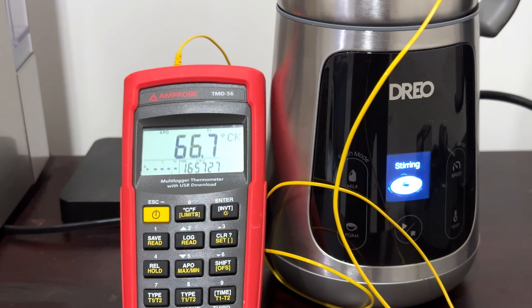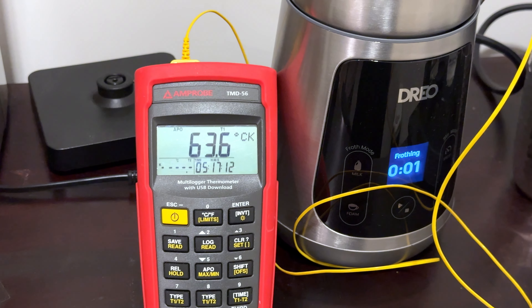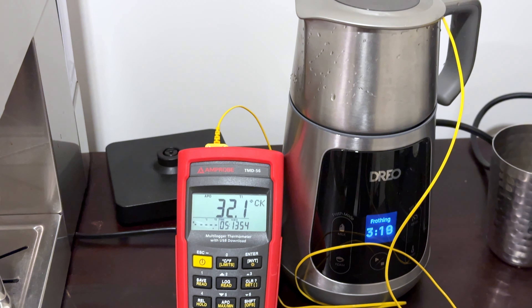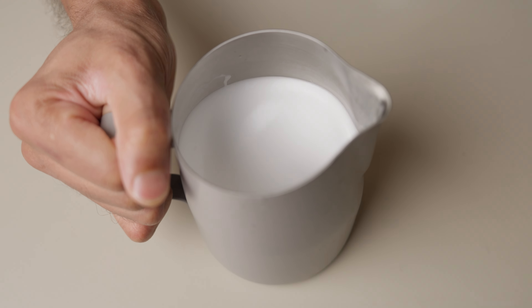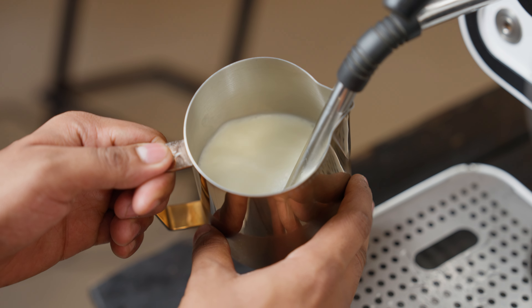Coming to temperature, I'm happy to report that the Barista Maker is very accurate, stopping within a degree or two of the set temperature when stirring drinks and consistently landing at the same temperature for frothed drinks. I tested both the flat white and cappuccino settings multiple times with the pitcher filled to the min line, and it always landed somewhere between 60 and 65 degrees Celsius. It hit this target irrespective of the starting temperature of the milk — you can put room temperature milk in here and it'll give you beautifully textured microfoam at the right temperature. You can't really do this with a steam wand.